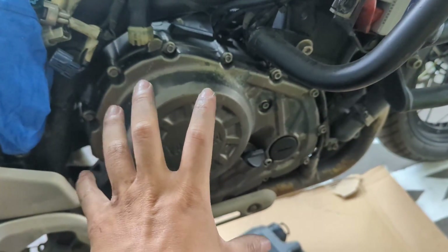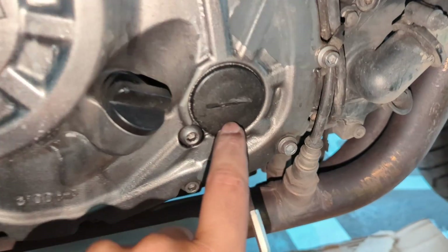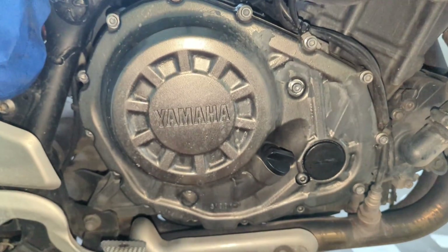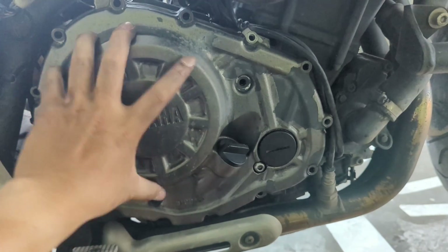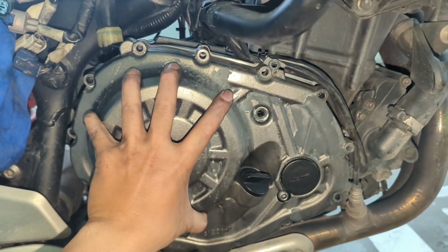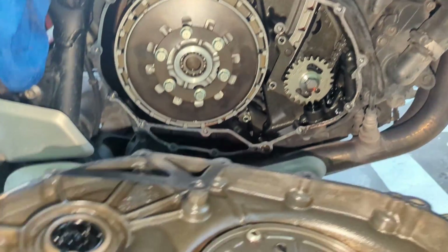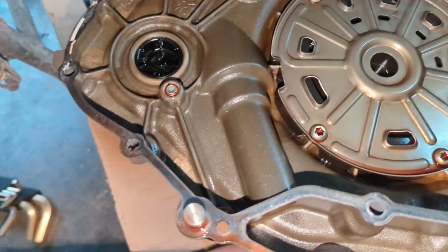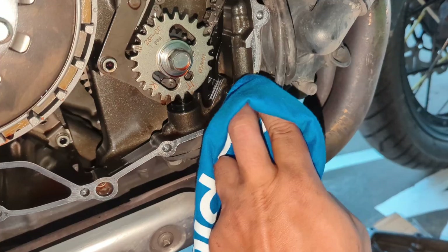Next we're going to open the clutch cover. We don't have a tool big enough to pry it open, so we'll do it the traditional way. We're not sure the engine is on our side, so we've prepared a collection point. We've removed all the screws — there are a lot of them. We carefully open up the clutch housing, making sure the gasket is not damaged. It looks all good — that's the clutch housing. We'll just clean off all the dirt and excess.